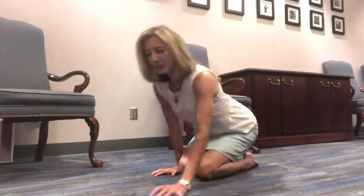Hey everybody, it's April and I am planking in the conference room today. I'm going to talk about how long do you really need to plank. So we'll get started.